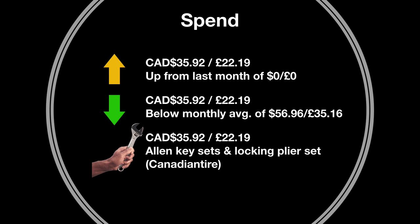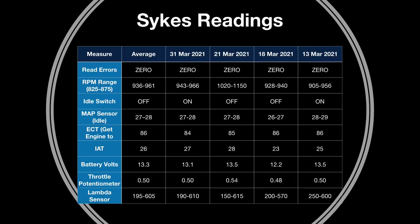Pretty much the only thing I spent money on this month was some more tools. I bought some allen key sets and locking plier sets, and they were a great deal at Canadian Tire — I can't walk away from a bargain when it comes to tools. I also took four readings with the Sytec pick-a-fan tool, and nothing too much to write home about, although the revs are still a little higher than I'd like. Generally I'm happy with the readings.